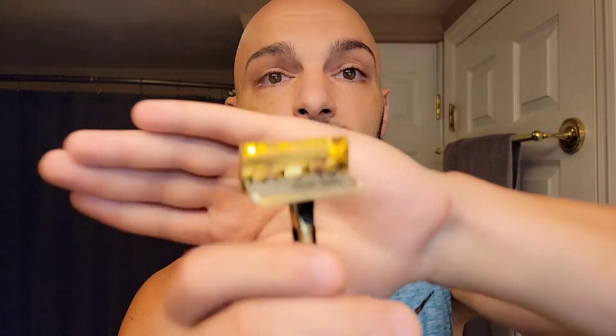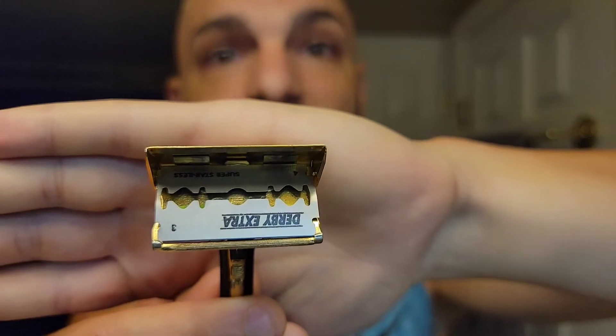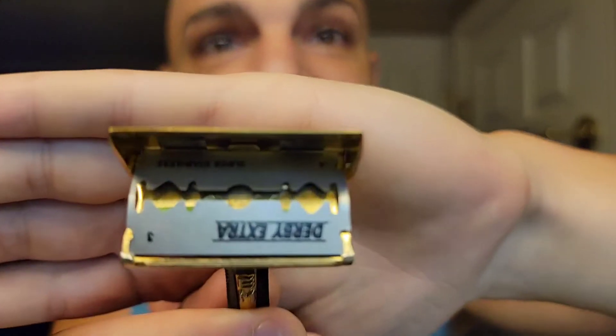If you want a little more efficiency, you can try loading it without the tape and add it later. I like it with the shim. We're going to start with the Derby Extras. The blade fits, but it has to be right against those tabs — those little tabs don't have a lot of room to grab. Make sure you're nice and on there, centered. All I had to do was trim those tabs and the cap closes right over them.